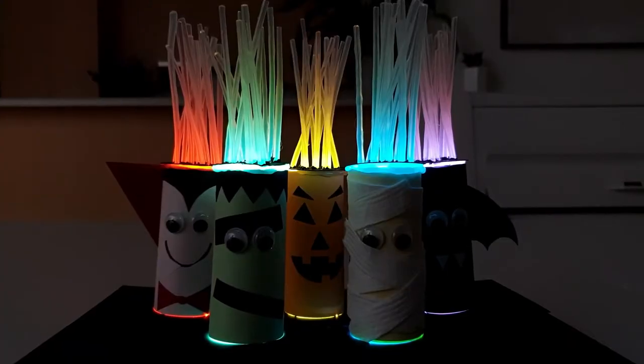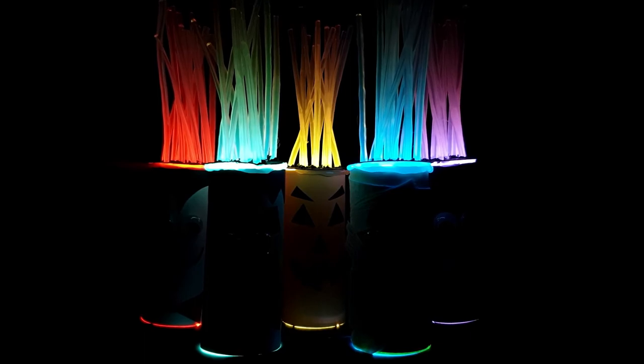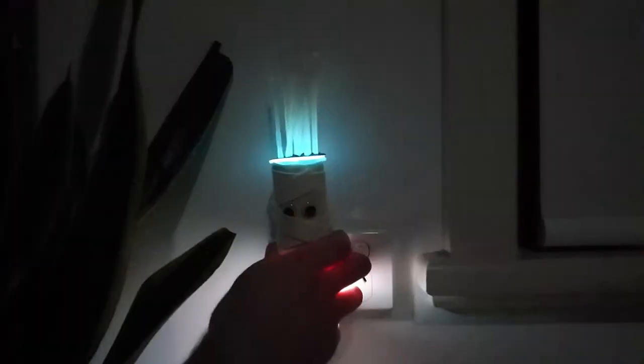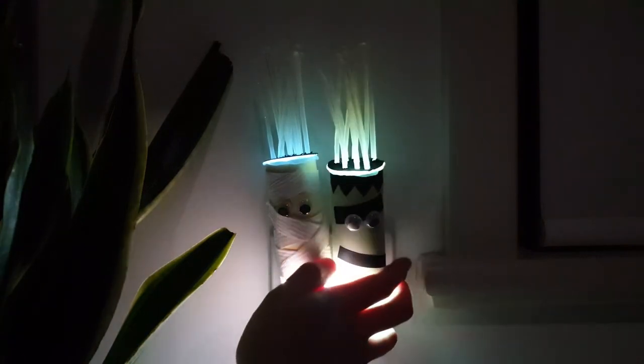We can even add some coloured cellophane to make the hair different colours. Whoa! One of the best spots to place them is on night lights — now no one needs to be scared of the dark.